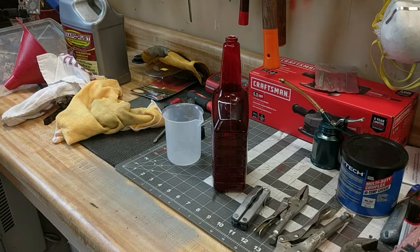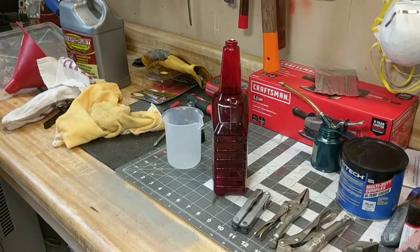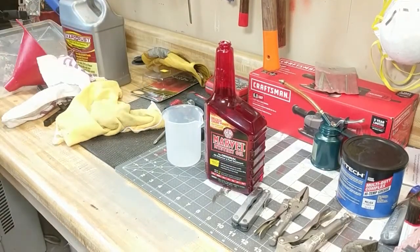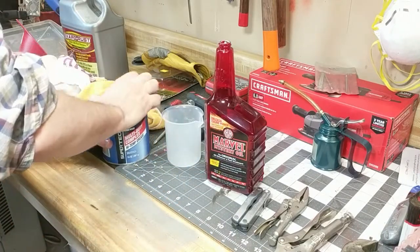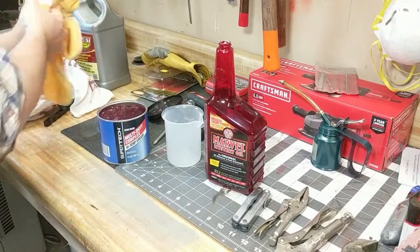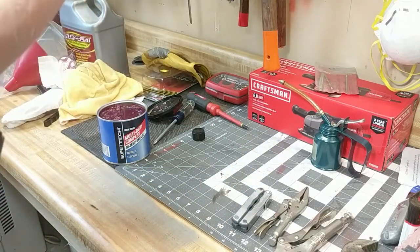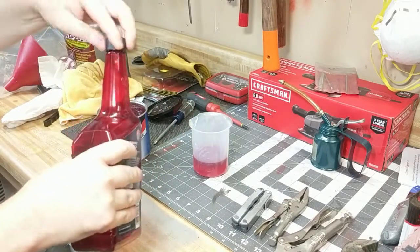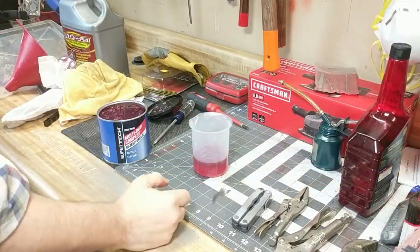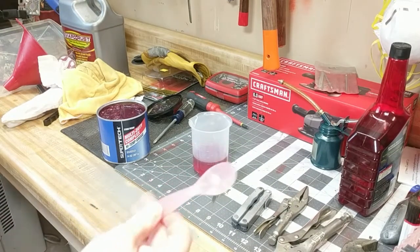Welcome back to the garage and the super wrench bench. In this video we're going to use some Marvel's Mystery Oil and some general purpose grease and mix up ScoutCrafter's recipe of 50/50. There's 100 ml of that and now we need to scoop out the grease, so I found an old baby spoon.